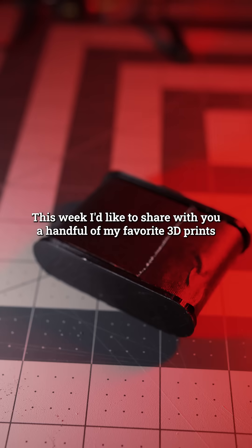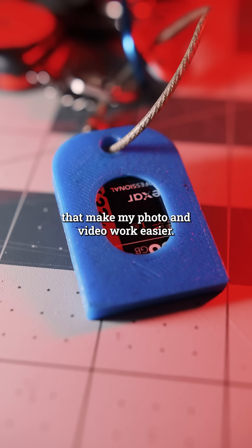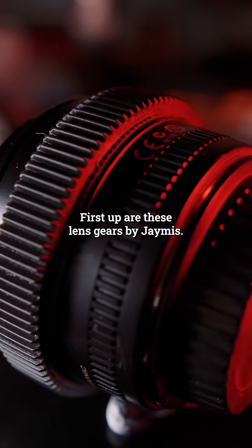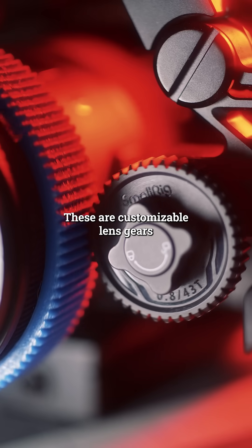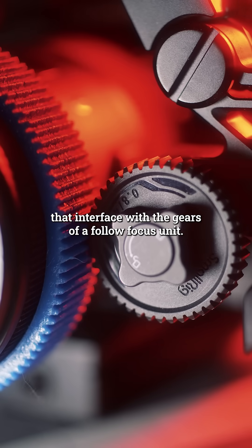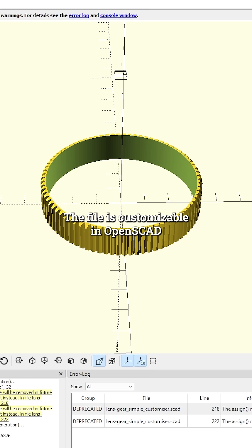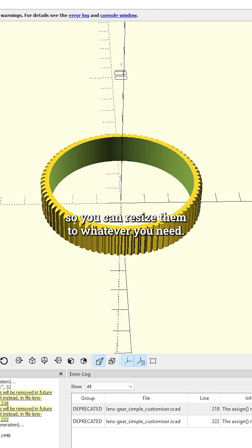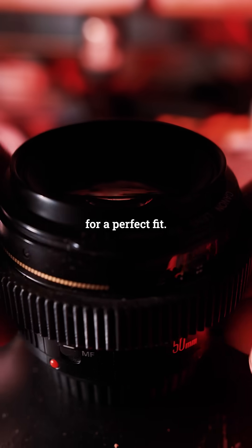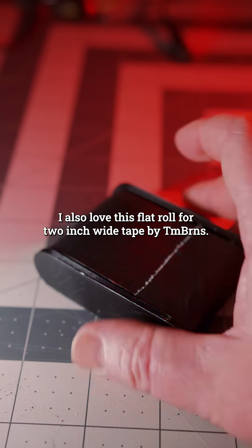This week I'd like to share with you a handful of my favorite 3D prints that make my photo and video work easier. First up are these lens gears by Jameis. These are customizable lens gears that interface with the gears of a follow focus unit. The file is customizable in OpenSCAD so you can resize them to whatever you need. I print them in flexible filament so they can stretch a little bit for a perfect fit.